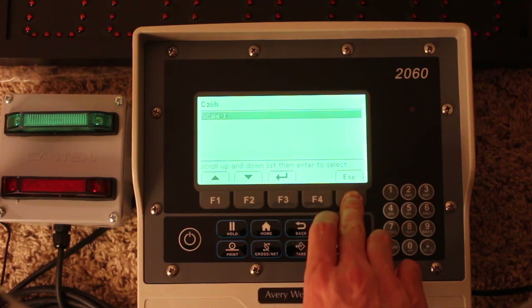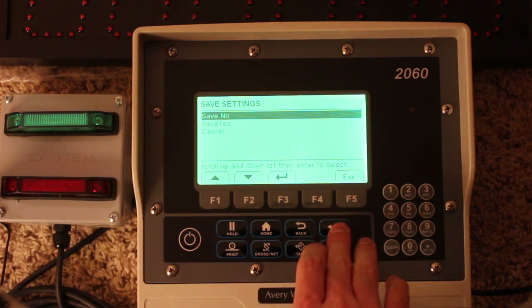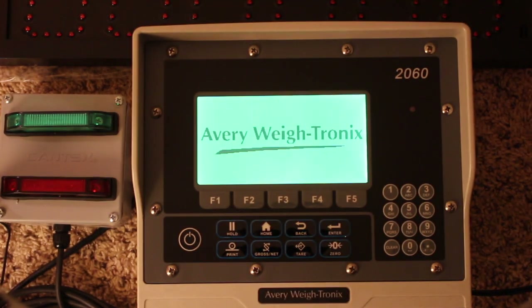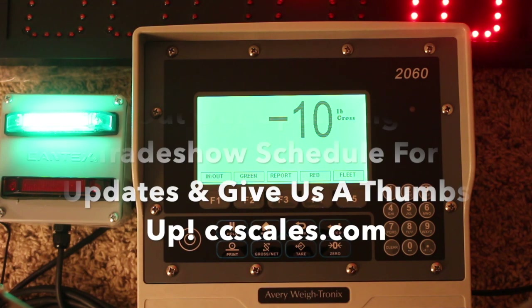We'll escape out of this — escape, escape, escape — and since we've made no changes, we don't need to save. That is how you go through on the indicator side to adjust calibration. You can also adjust whether it weighs in 10-pound or 20-pound increments and fine-tune calibration from there, using the 2060 code for the main setup.